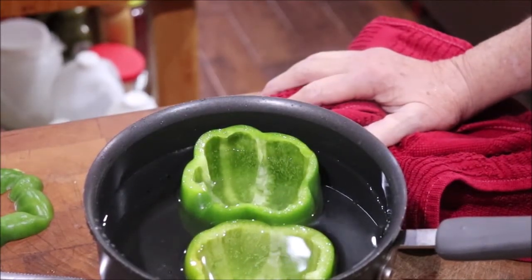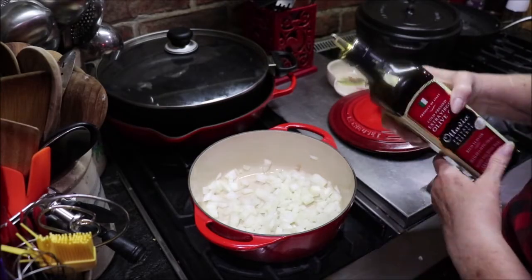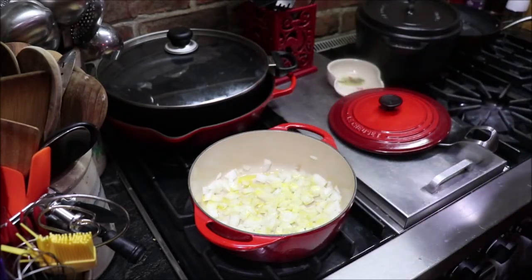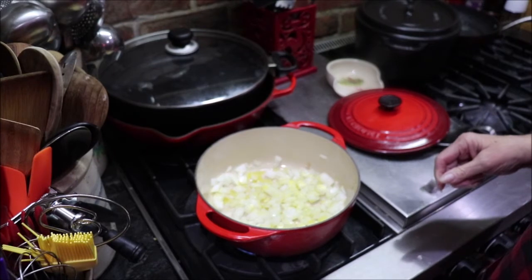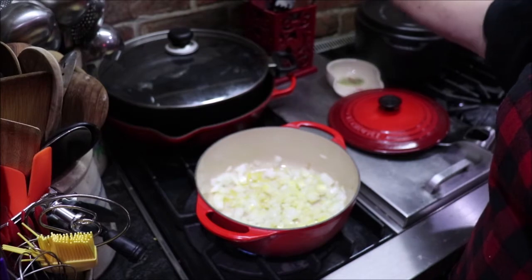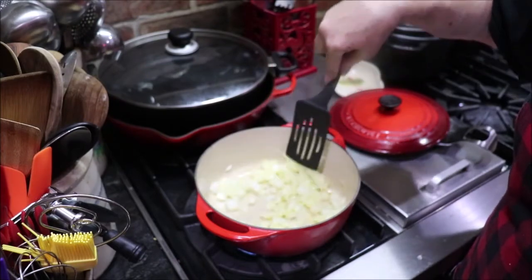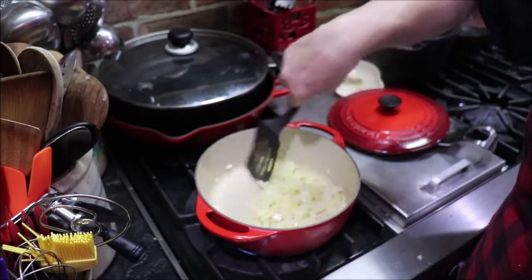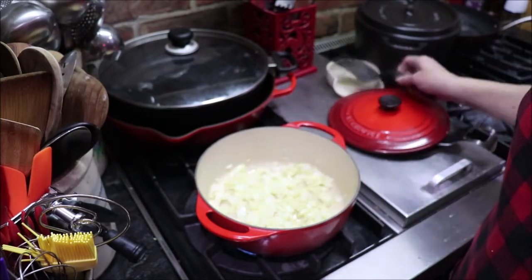I've got my onion in my little enamel cast iron pot with a little olive oil, and I'm just going to cook it until it starts to turn translucent. In a minute I'm going to add a little bit of garlic, but I don't want to leave the garlic cooking more than about a minute — just until it gets fragrant — because it'll turn bitter. I'll let the onions cook down first.